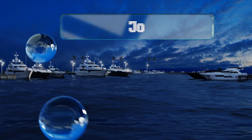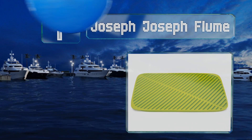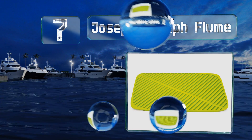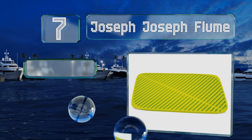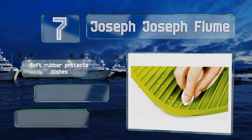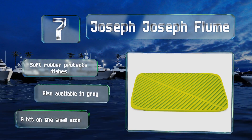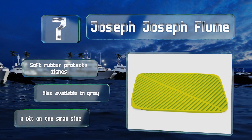At number seven, with its bright green color and ribbed surface, the Joseph Joseph Flume is a standout for those looking for modern flair. Its natural folding design allows you to drain water buildup quickly by simply picking up the corners on either side. Its soft rubber protects dishes and it's also available in gray, though it is a bit on the small side.